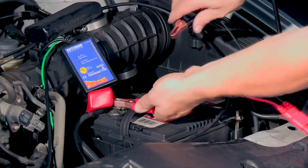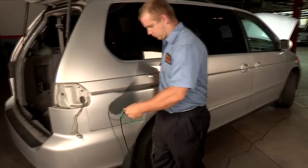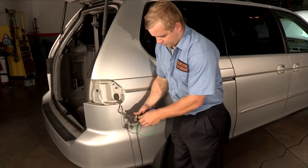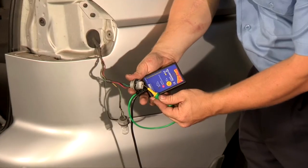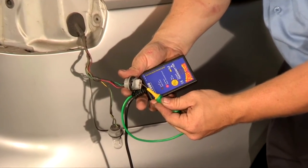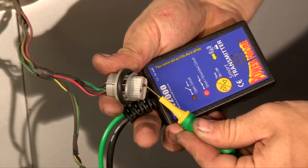The transmitter has a 20-foot lead with two battery clamps which reach from bumper to bumper, allowing you to inject a signal into any circuit on the vehicle. The transmitter's toggle tone and indicator lights will instantly alert you if the circuit is open or grounded.